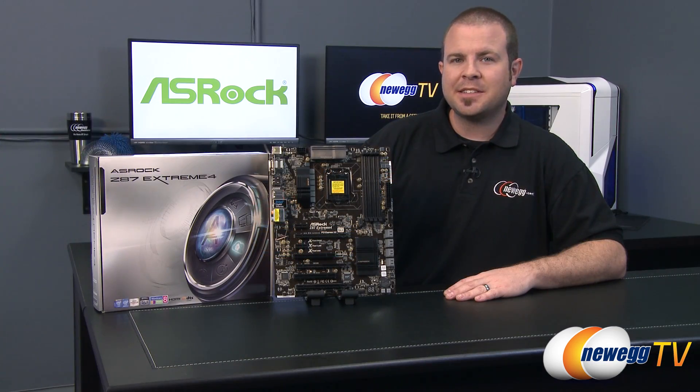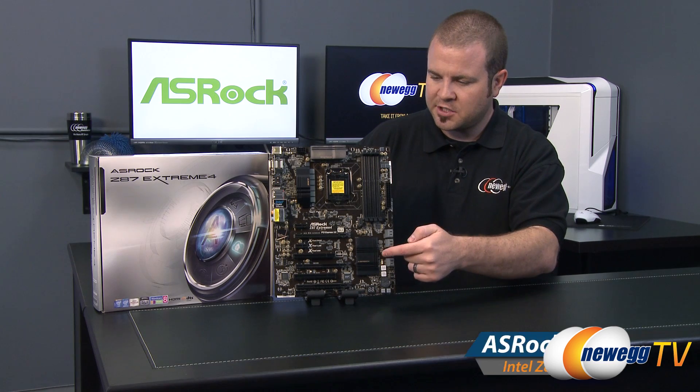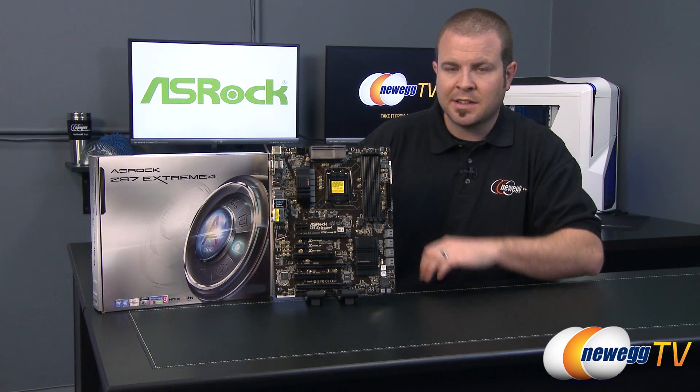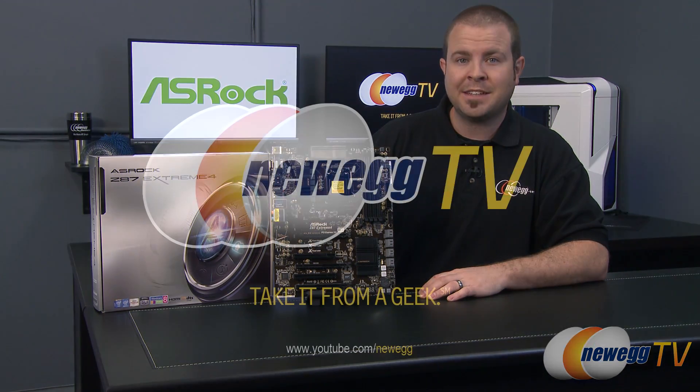And that's going to wrap it up for this video. Once again, this has been our unboxing and overview of the new ASRock Z87 Extreme 4 motherboard featuring the Z87 chipset and the 1150 socket for Intel's fourth generation core processors. I'm Paul with Newegg TV. If you enjoyed this video, hit that like button and let us know, and don't forget to subscribe to Newegg TV. We'll see you all in the next video.